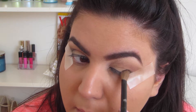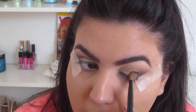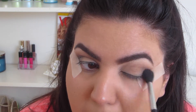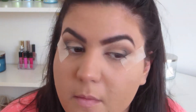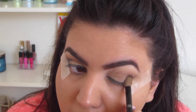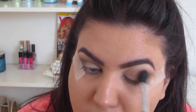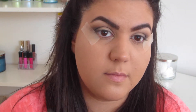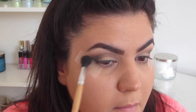And now I'm just doing the exact same thing on the other side. When you're blending and placing eyeshadow, just make sure that everything looks relatively even. You don't want to have one eye look one way and the other completely different, so just keep that in mind.